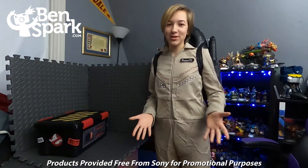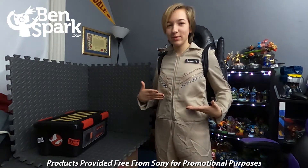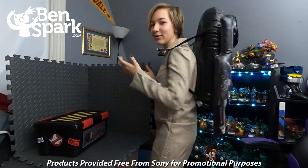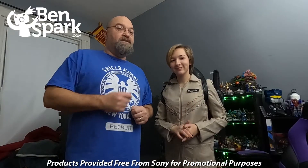I have my Ghostbusters jumpsuit, and I used fabric paint to make some geometric designs. I have my inflatable Proton Pack and I'm ready to bust some ghosts. I'd like to thank my daughter Eva for customizing this Ghostbusters jumpsuit, and I'd like to thank Sony for sending us this awesome pack.